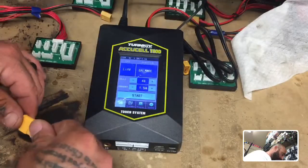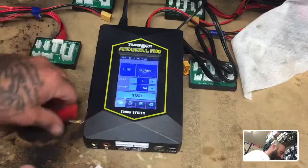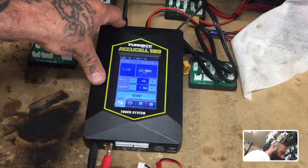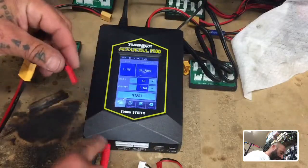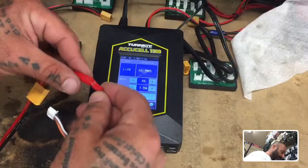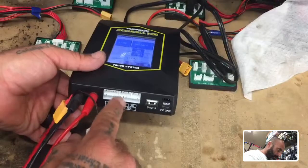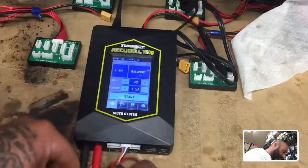First, plug in your XT60 to JST converter and plug those leads into the charger. Please make sure to always plug your leads in first — do not plug the battery in first because you can short it out. Then plug in the JST connection from your battery. Since it's a 3S, look on the port on the bottom and find the 3S port, which is the middle one.